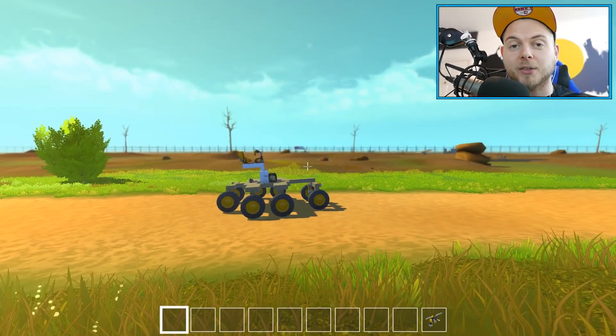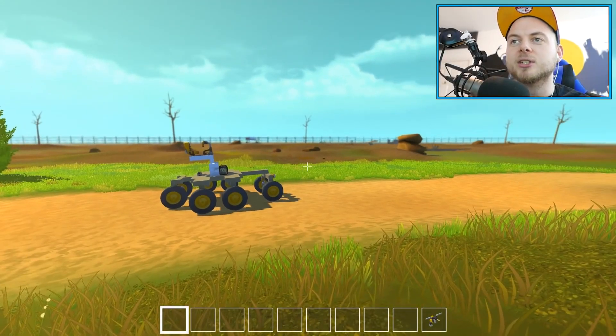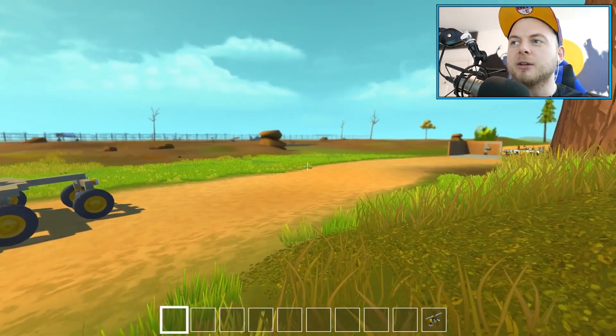Hello everybody and welcome back to Scrap Mechanic. We are back with some more slippery inventions. I'm actually in a new world this time — my old world, basically the world where I tinker with stuff and play around with ideas.